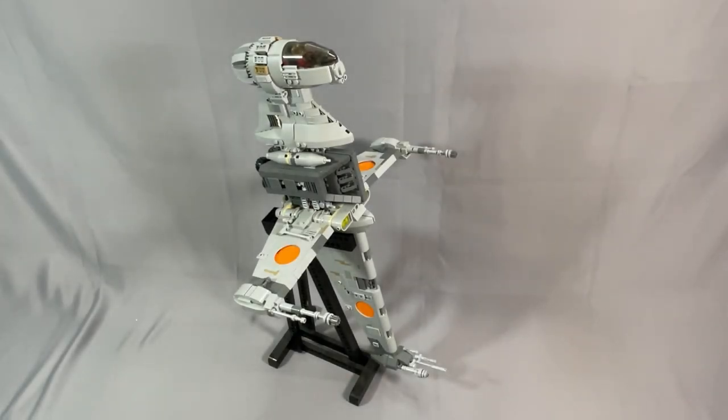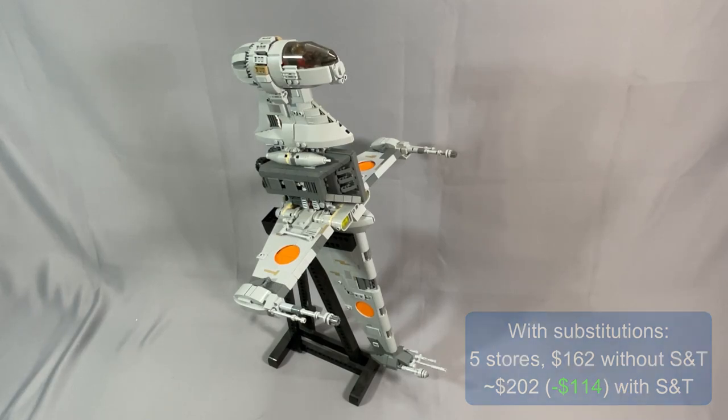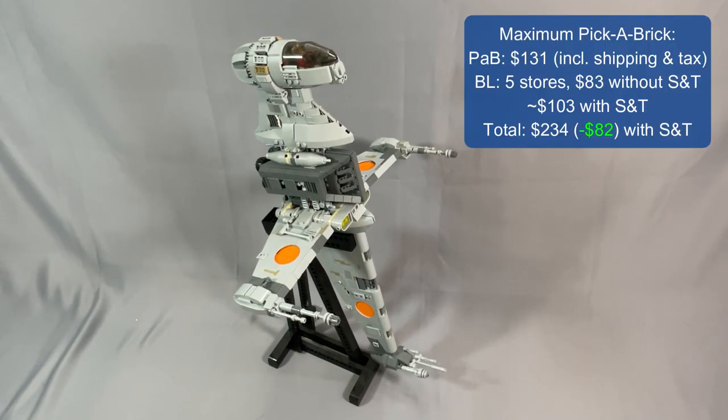So with all these substitutions, I got 5 stores and $162 without shipping and tax, which is about $202 with shipping and tax — cutting a whole $114 off the original price. By maximizing my use of Pick a Brick, my Pick a Brick total was $131 and BrickLink was 5 stores, $83 without shipping and tax, or about $103 with shipping and tax, for about $234 total — $82 less than the original. The savings are slightly less dramatic with Pick a Brick, and I think this is because a lot of the pieces you can get from Pick a Brick aren't that expensive on BrickLink anyway.